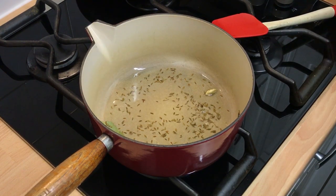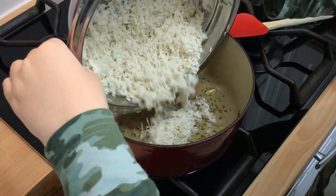Now add the rice, the salt and the water and stir gently.